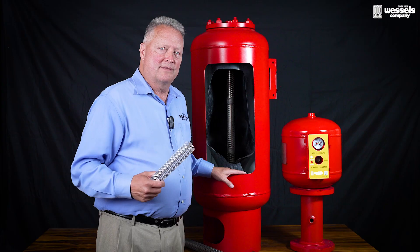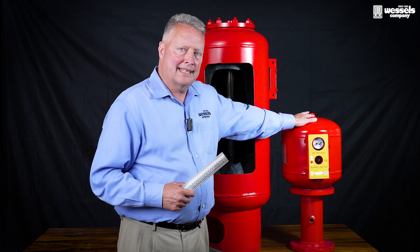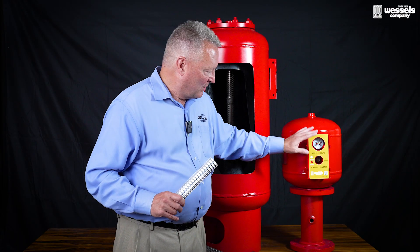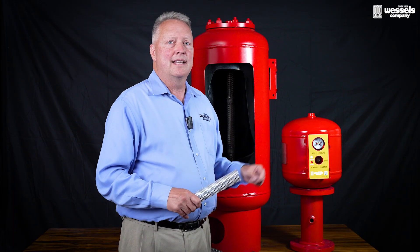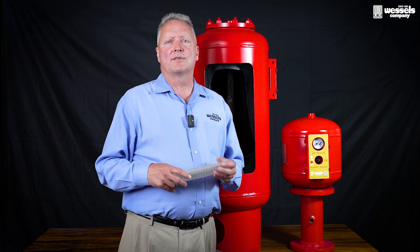Over the years, we've had to incorporate certain designs for our standard thermal expansion tanks to outperform anything that's in the market today. Here we include gauges, pressure gauges, and a monitor that changes color if there's any issues within the tank. So it was new and innovative and we were the first to introduce that.